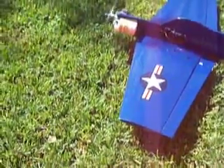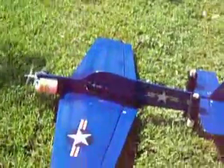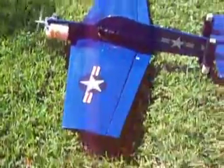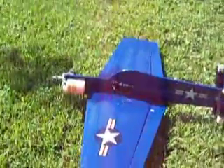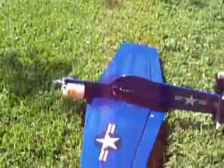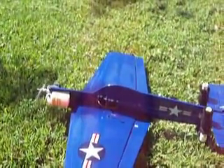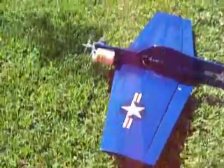OS 46 engine. APC 10x7 prop. 206-pound high-torque digitals x4. NiMH 1450 4.8 volt battery. Futaba 127 FM receiver.